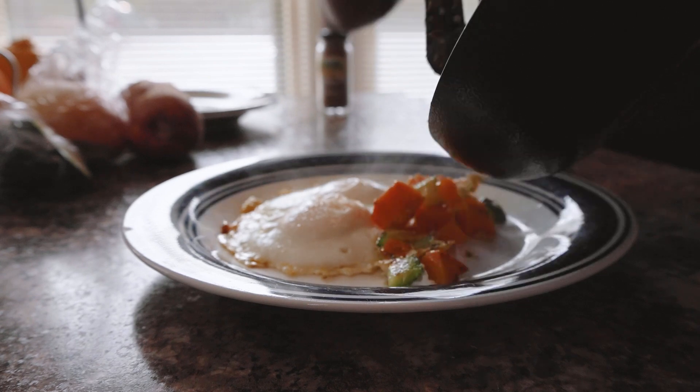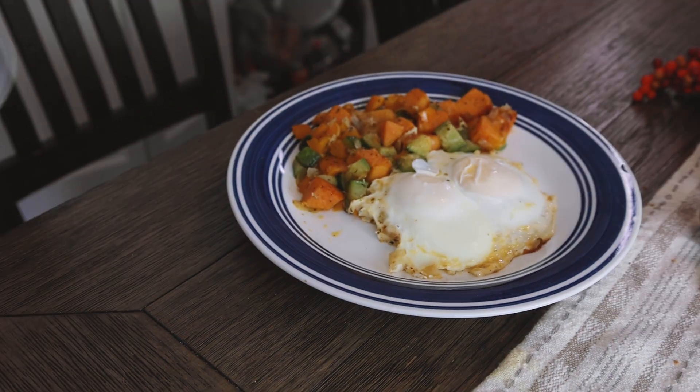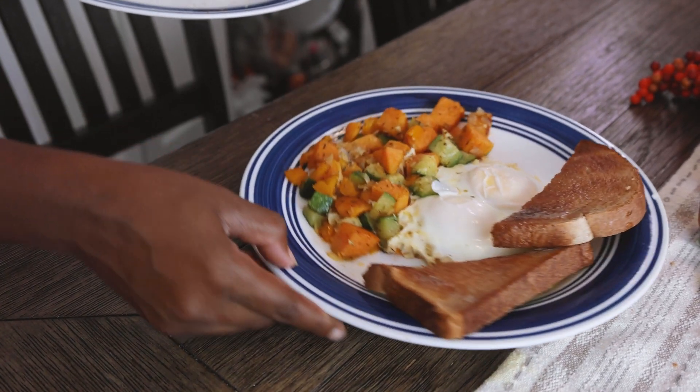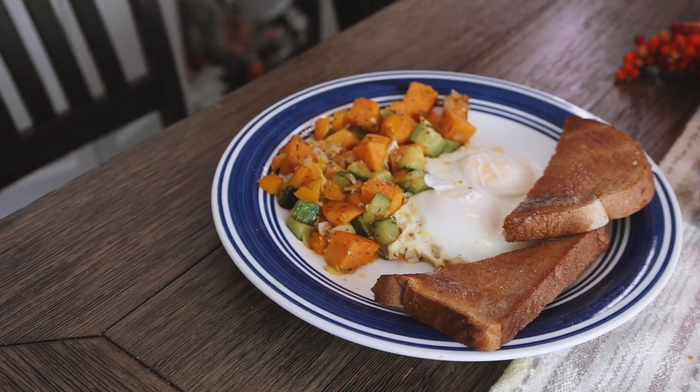Next we're just going to plate this up and serve it with a side of wheat toast. And there you have it — that is your fall cozy breakfast. Thanks so much for watching guys. Love you!